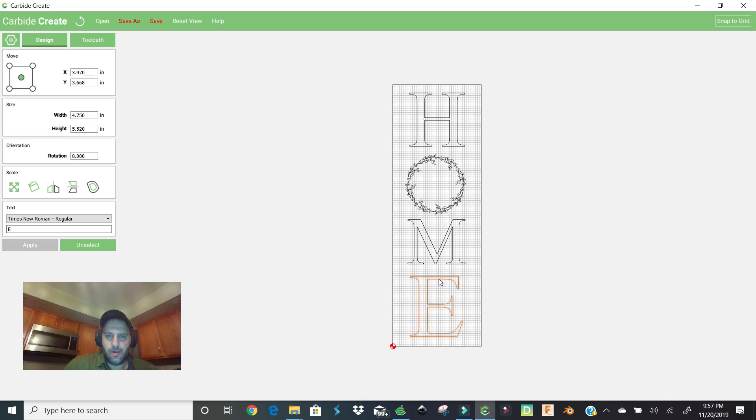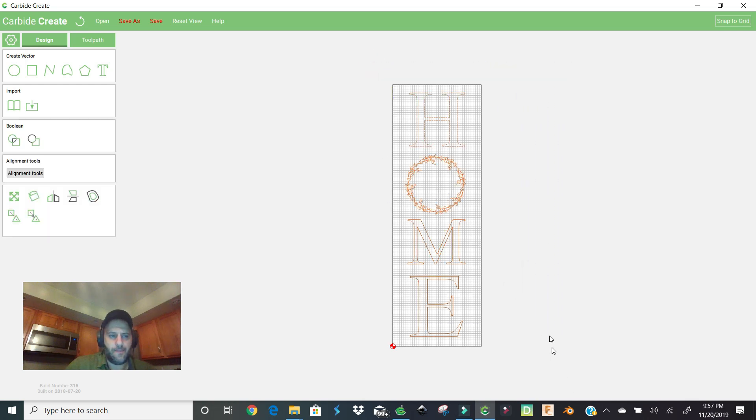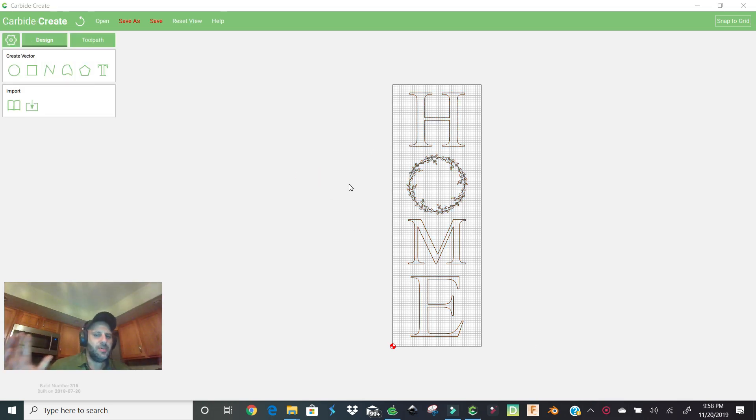We need to line everything up. Left click and drag to select all of it, then go to the alignment tools — and there you go, it lines everything up perfectly. Now we're ready to create our toolpaths. This is the fun part.